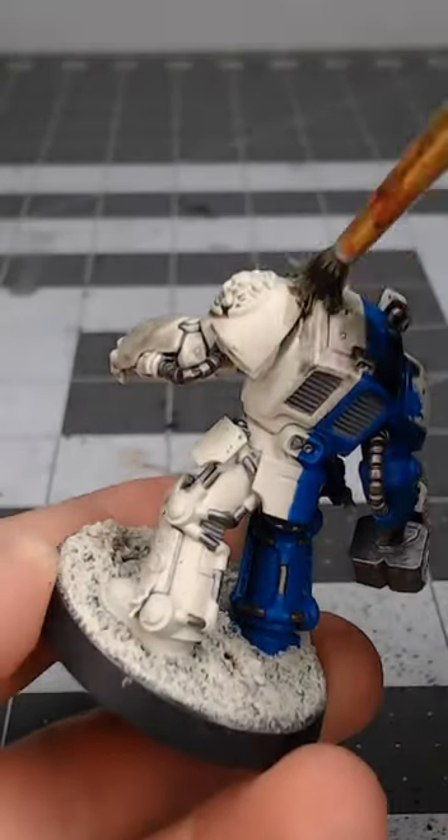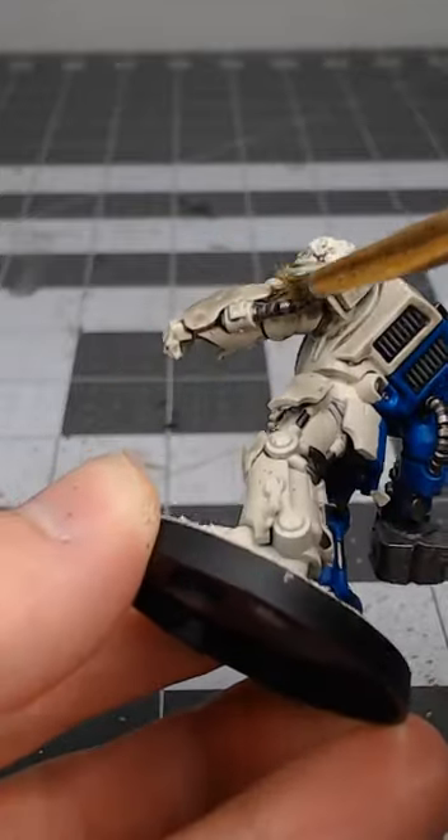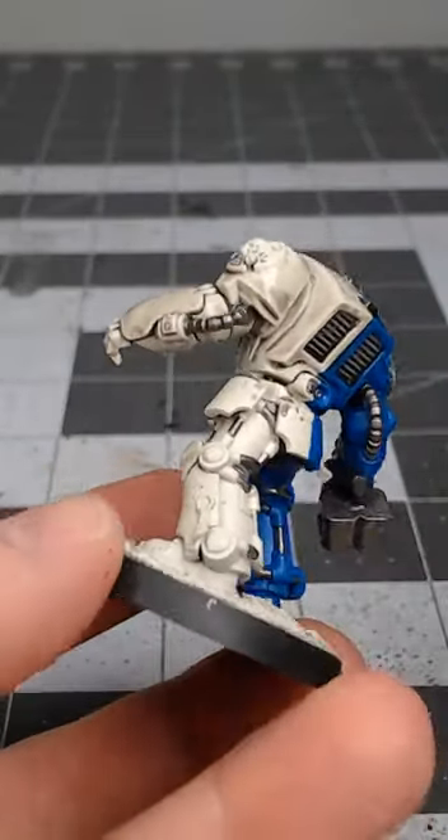When it comes to painting white armor there are lots of ways to do it. This is one way that has worked for me. I begin with a wraithbone spray primer base coat on the model.